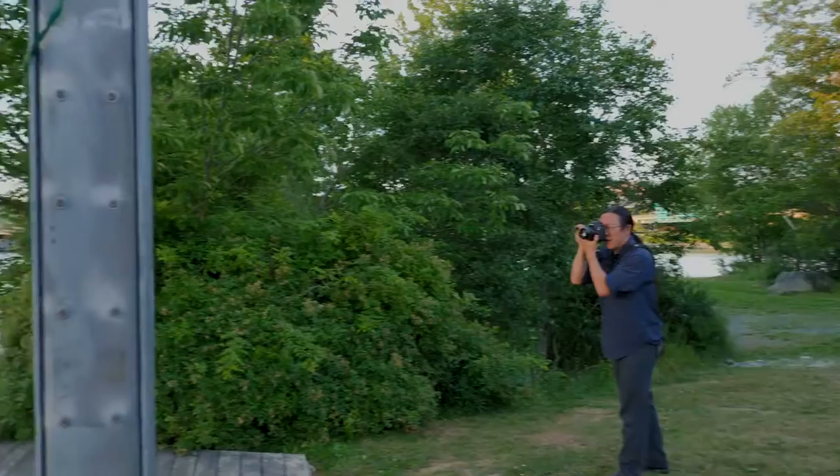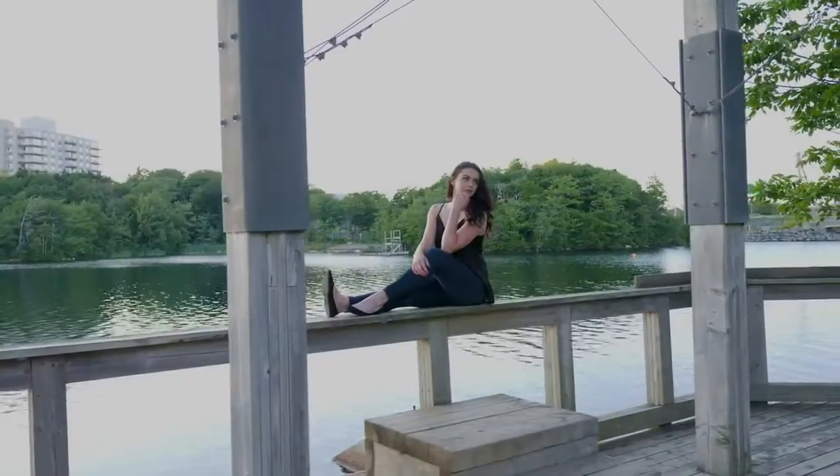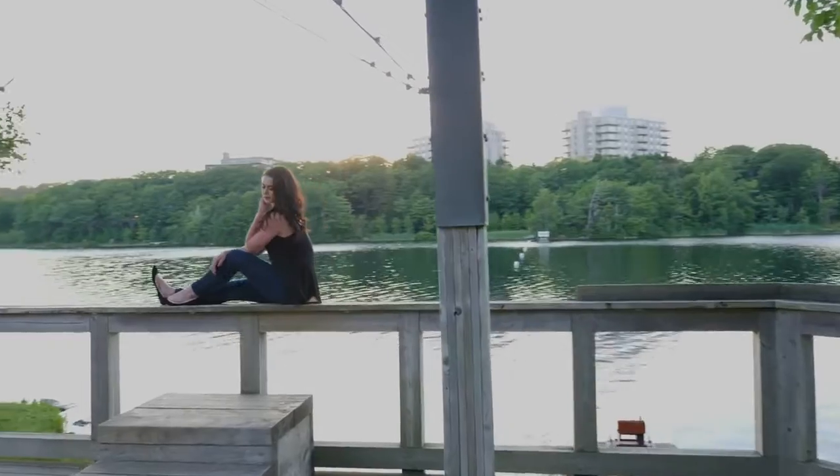Up next is Josh, again shooting natural light with the Canon 5D Mark IV. It's a little more challenging to shoot natural light, but the sun had gone below the trees, so he didn't need a reflector for fill in this case.